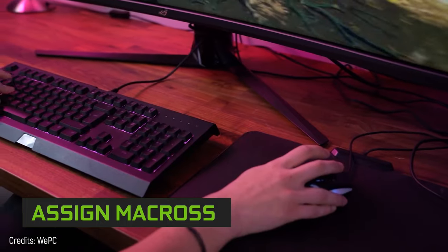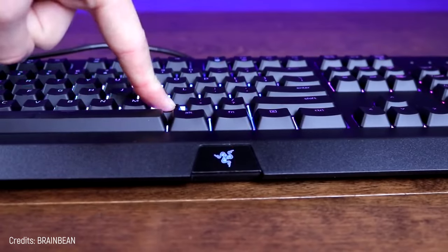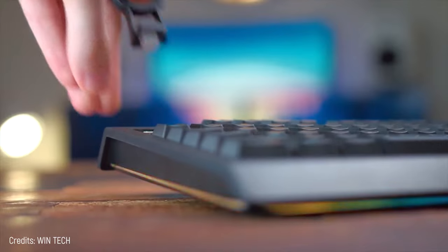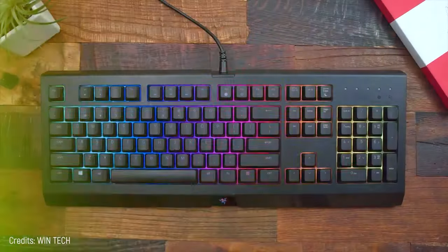There's something that makes it stand out from other similar keyboards: it lets you assign macros — that is, creating complex commands that would normally use several keys at the same time. This is something that other more advanced keyboards can also do, but requiring special keys.